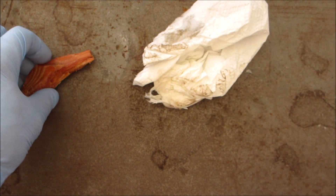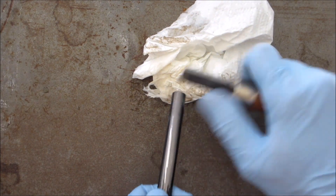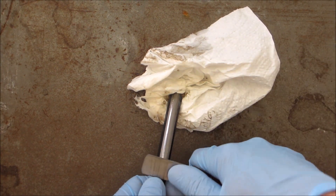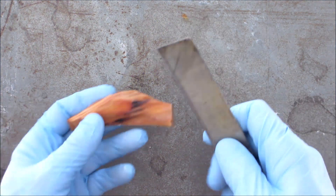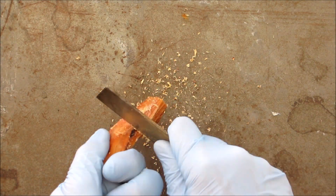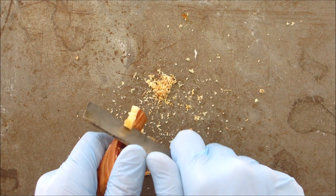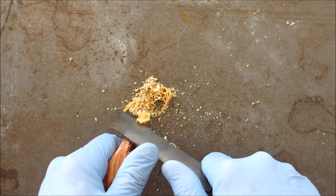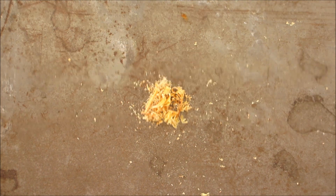I wonder if that'll catch fire. No, it's too wet. Let's see if we can scrape some of this off the surface and try that out.